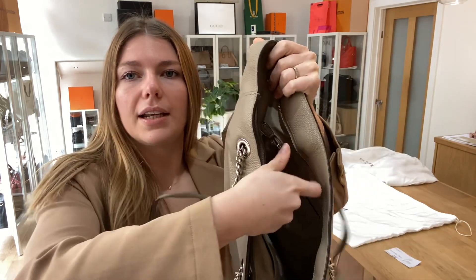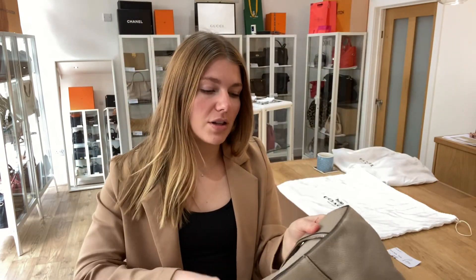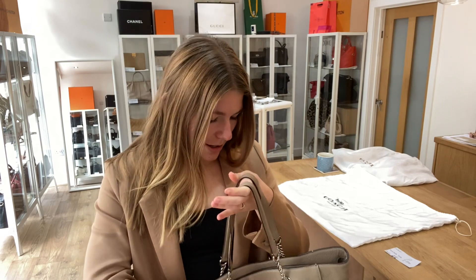Let me unzip that for you and get it at the right angle. So it's a really nice roomy tote — you've got a lot of space in here. I'll come back and show you the sizing of it as well.